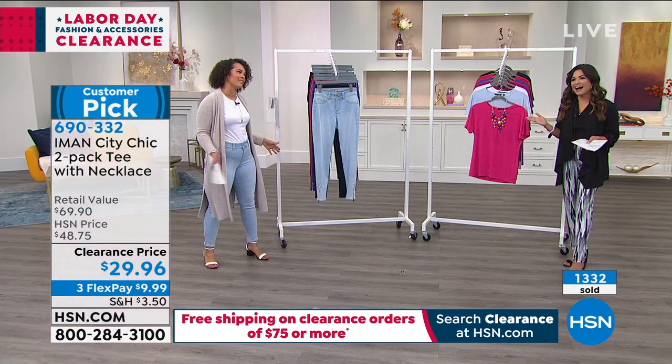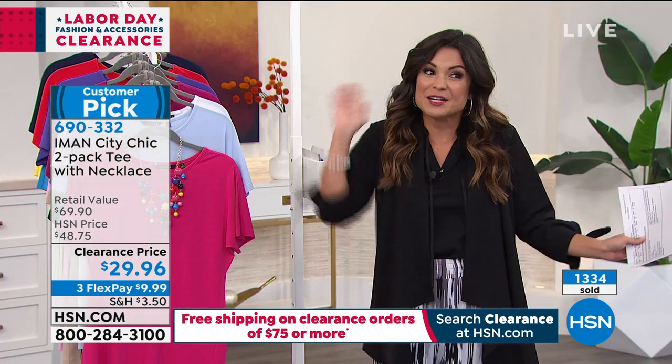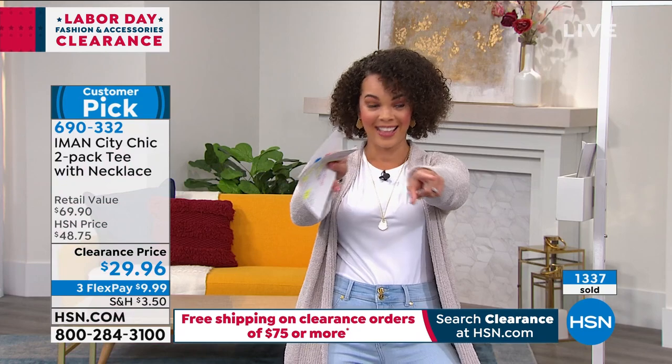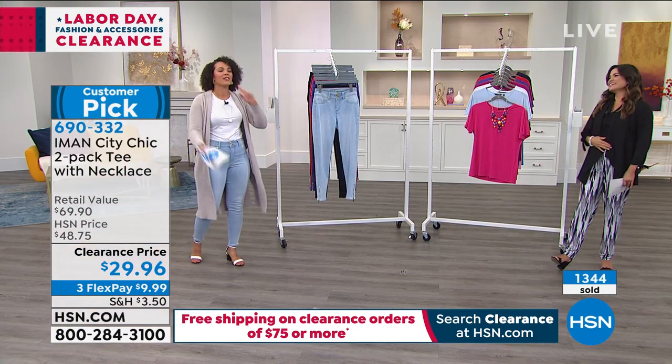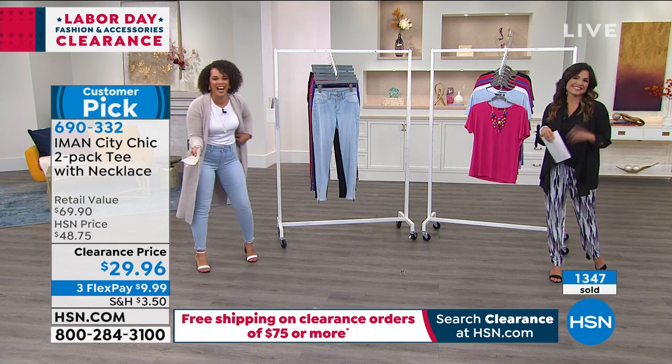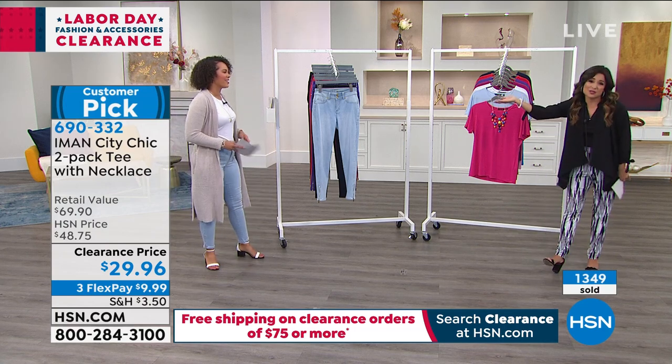And the final one — you spend $75 on clearance and you get free shipping! We're a good team out here. But seriously, this is the time that we shop. This is our new host Nicole, by the way — anyone who's just joining us, she's fantastic.